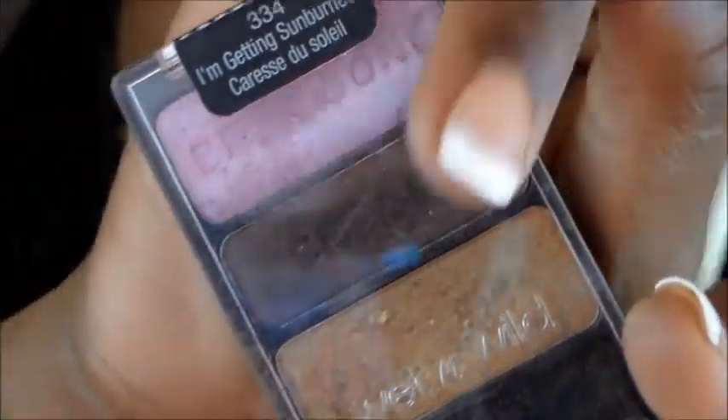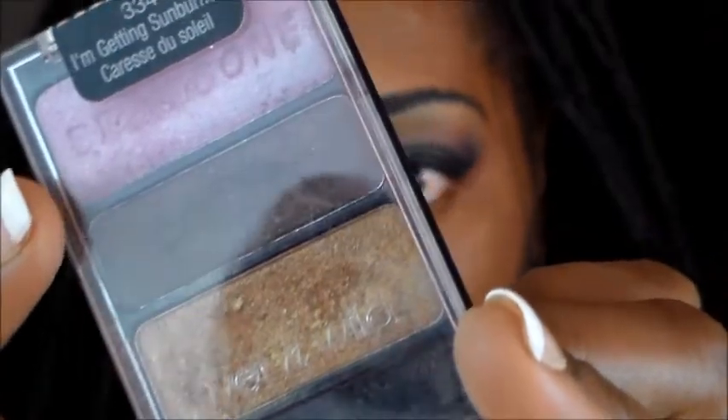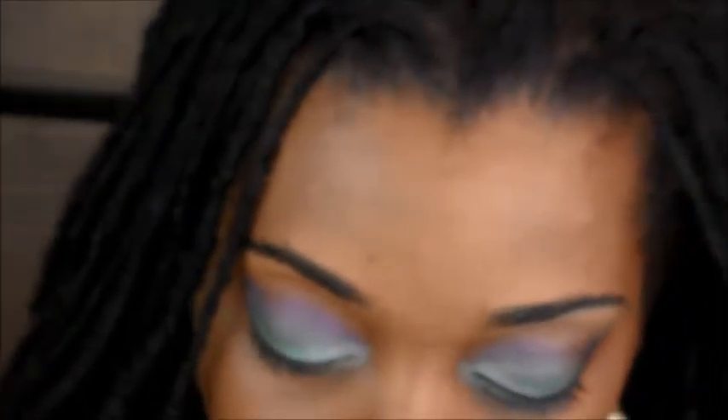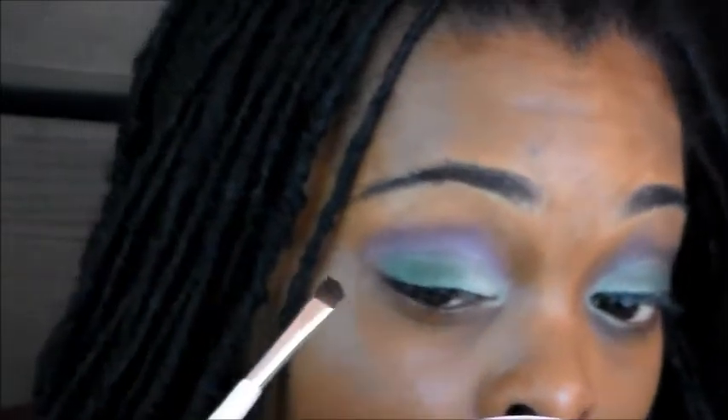The next thing I'm going to be doing is take my eyeshadow defining brush and go ahead and use my other Wet n Wild palette. I'm going to use this brown right there in the middle, and I'm going to go ahead and put that on the outer corner of my eye to define my outer V.